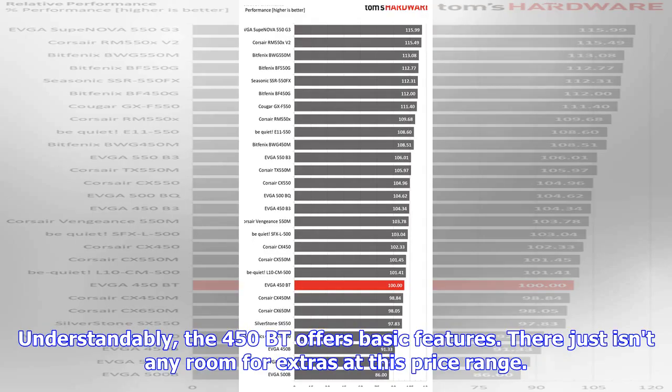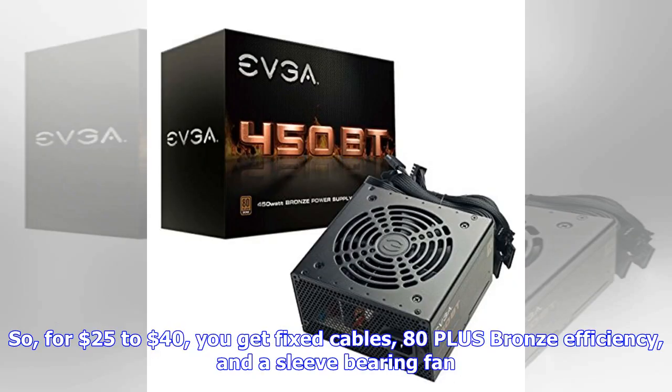Understandably, the 450BT offers basic features — there just isn't any room for extras at this price range. So for $25 to $40, you get fixed cables, 80 Plus Bronze efficiency, and a sleeve-bearing fan.